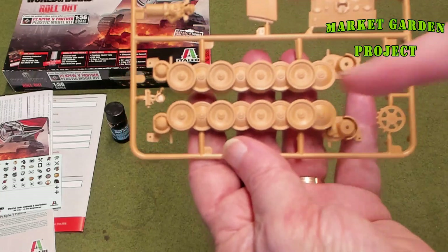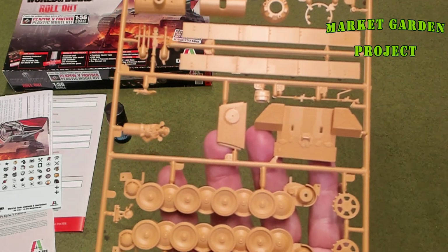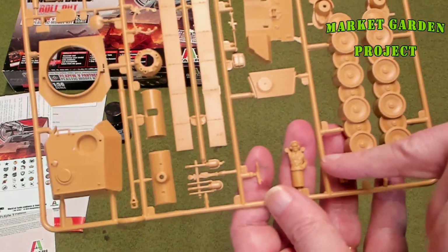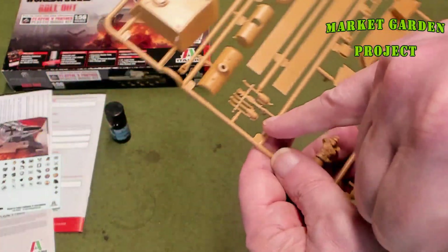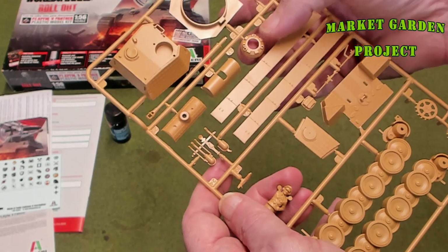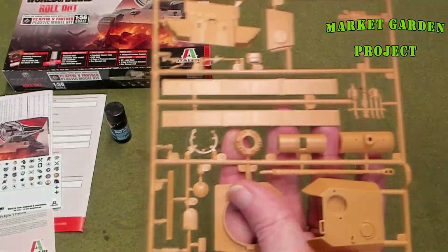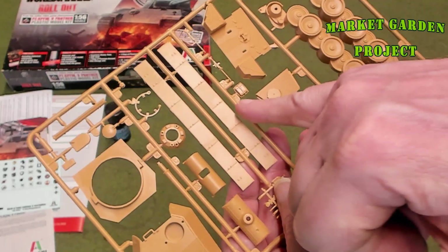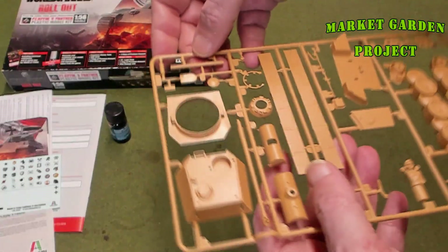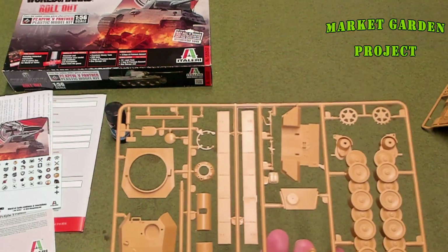Looking at the other sprue — again, bogey wheels all one piece, really like that. You get a couple of side skirts that go over the tracks. You get the gun, and you even get a commander figure — you can put him buttoned up or out on top. There are the exhaust pipes for the back, the mantle, the turret, the commander's cupola, a couple of different machine guns, some bags, a couple of hatches, and what looks like a breaker bar container. This model only has a couple dozen pieces to it — it should be super easy to put together.